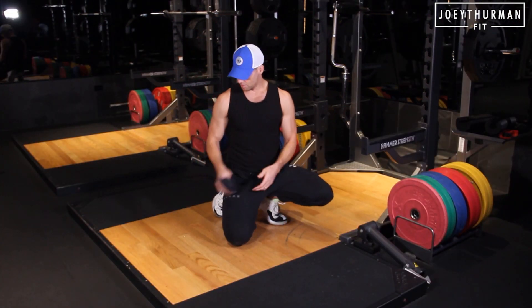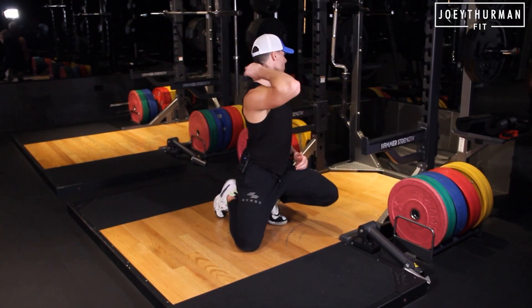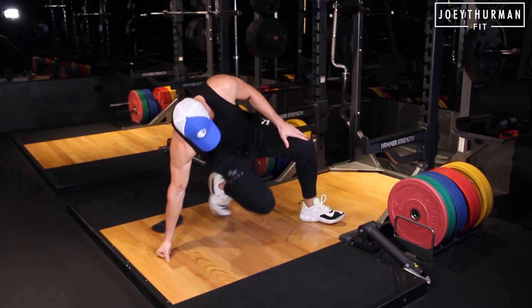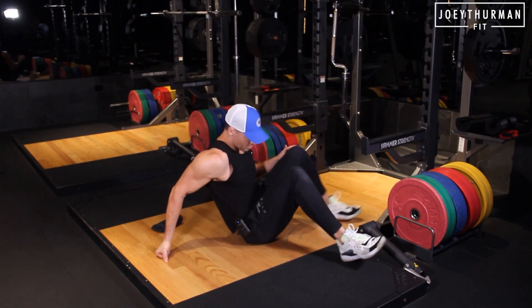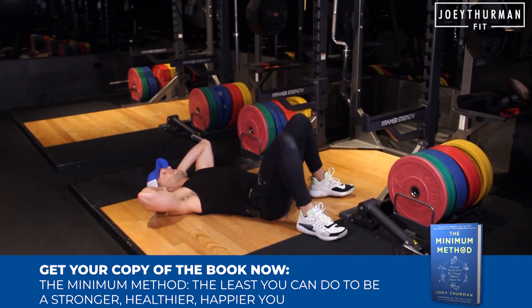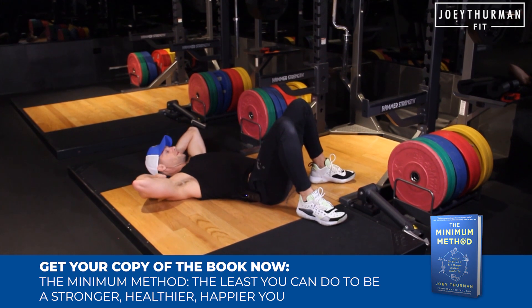I'm taking this towel and putting it right here in the crease of my neck. This is just giving that tactile cue here. Then we're going to set up into a glute bridge, so the towel is right beneath — I've got a thin one here, might thicken it up a little bit.